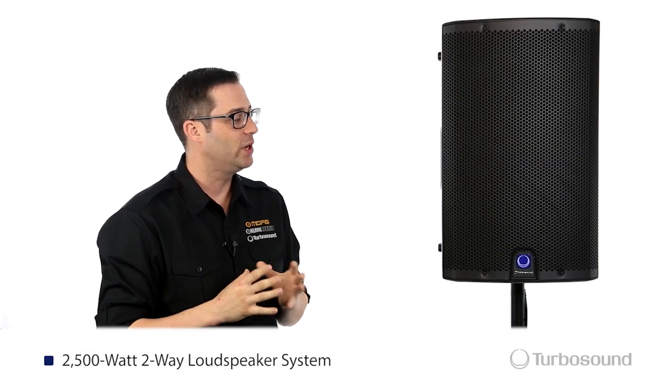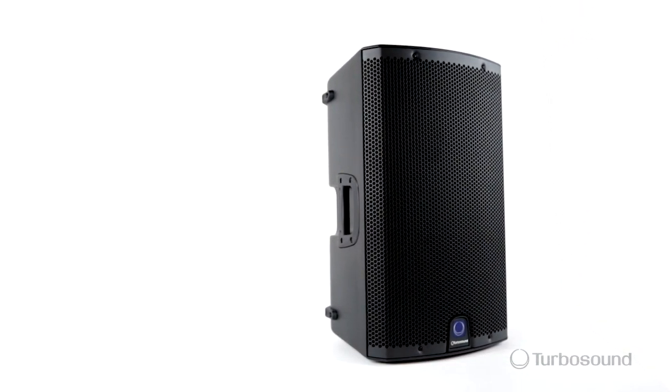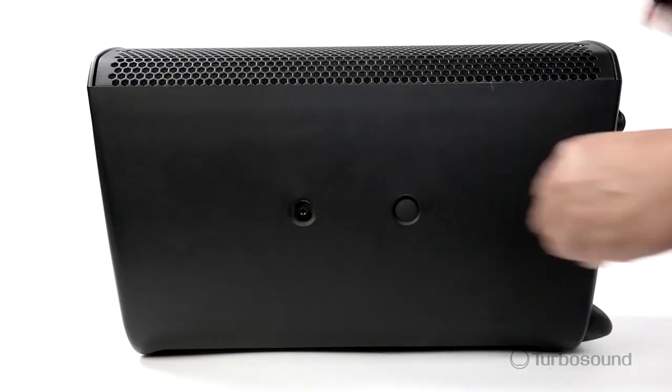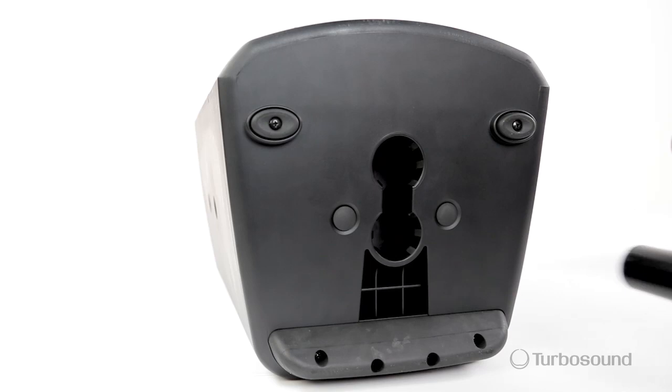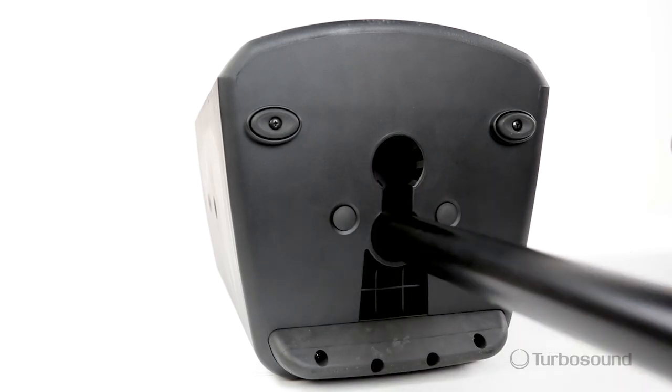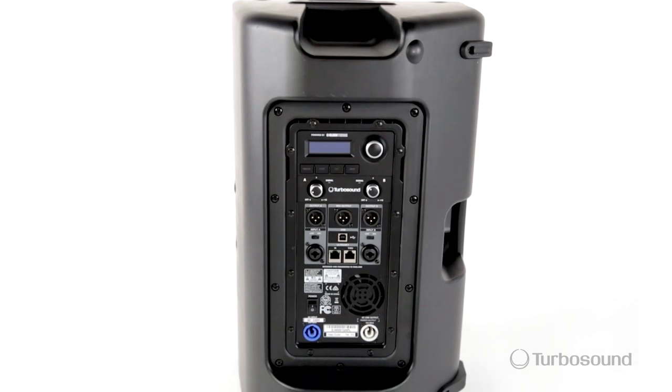The IQ12 is a 2,500 watt two-way loudspeaker. It's all housed in a super solid heavy-duty fiberglass fortified composite enclosure with rigging points for either flying or with brackets. On the front, we've got a powder-coated perforated steel grille which accommodates an on-off or limit light, great for observing your speakers at a distance. Right on the bottom, we've got a dual pole mount with a level or angled option for better coverage of your audience. So let's go ahead and turn this guy around and see some of the great features on the back.